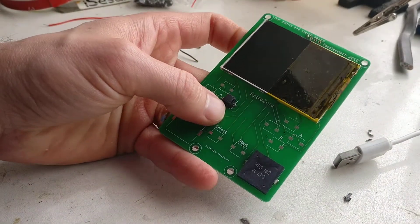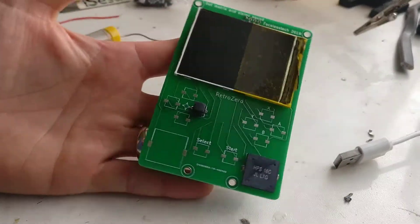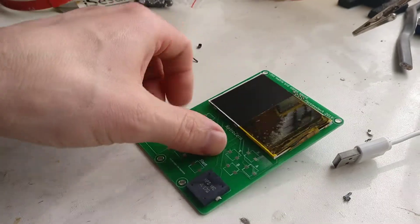And there you go, the front is done. This is technically a working unit - if you had a power bank you could go out into the world now and play your Game Boy, or whatever you want.